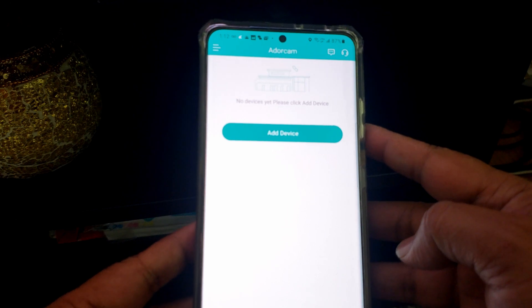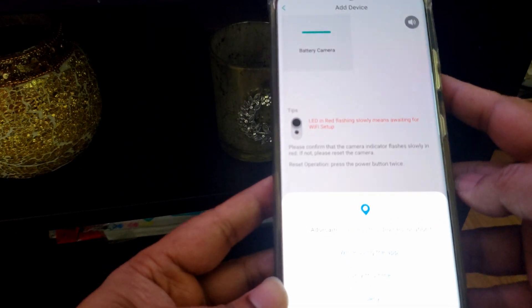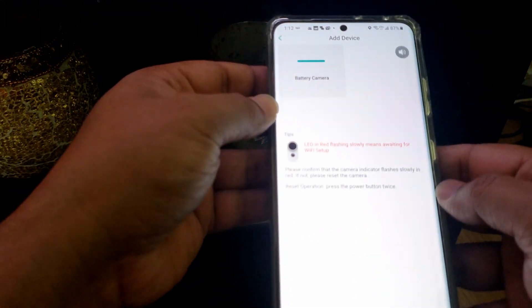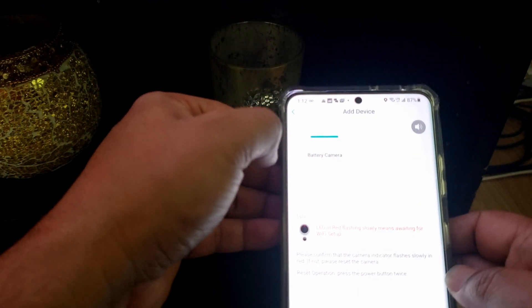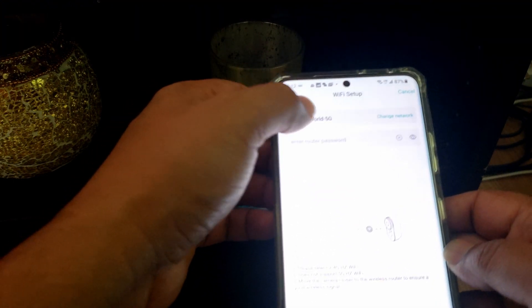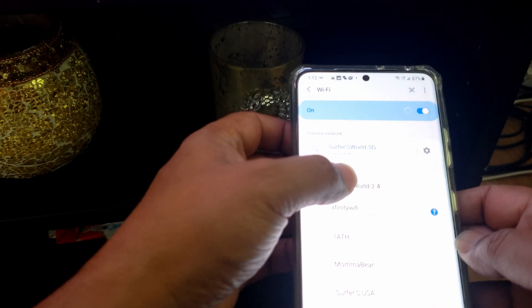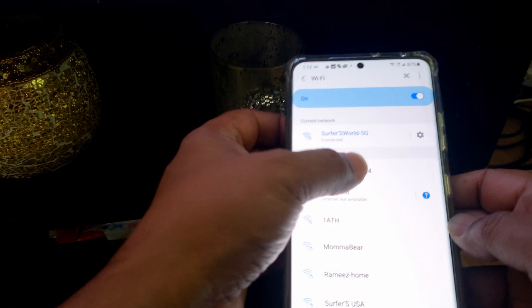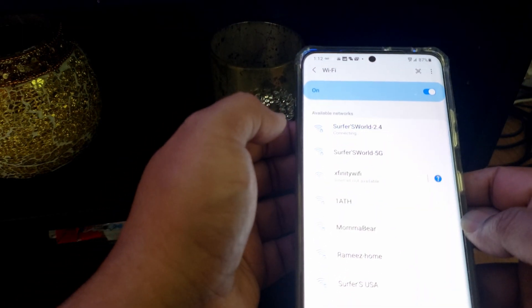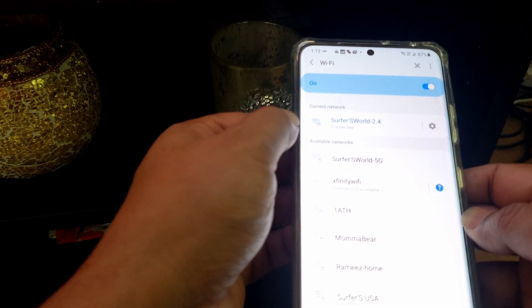In the app, tap 'Add Device' and select the battery camera option. You have to select a 2.4 GHz network, because this camera only works with 2.4 GHz, which has better range. It is now connected.